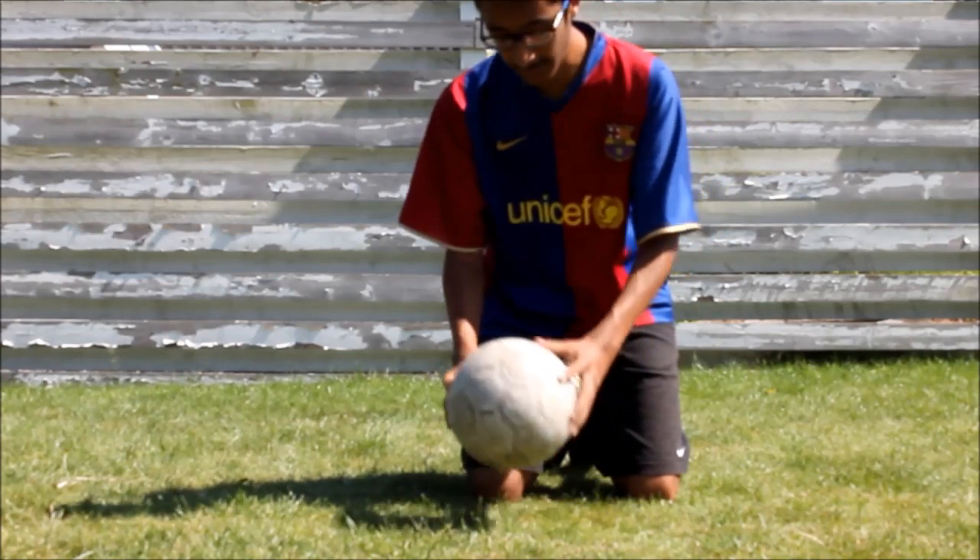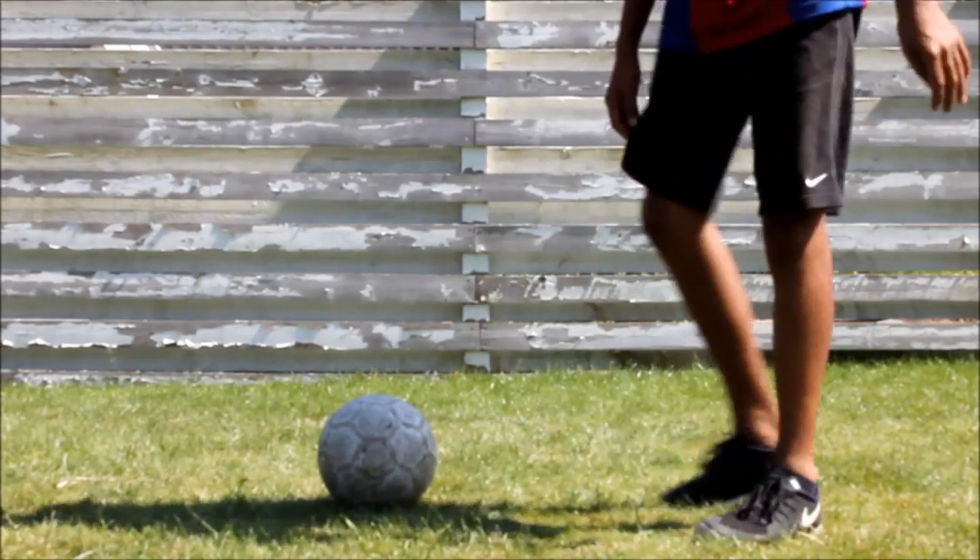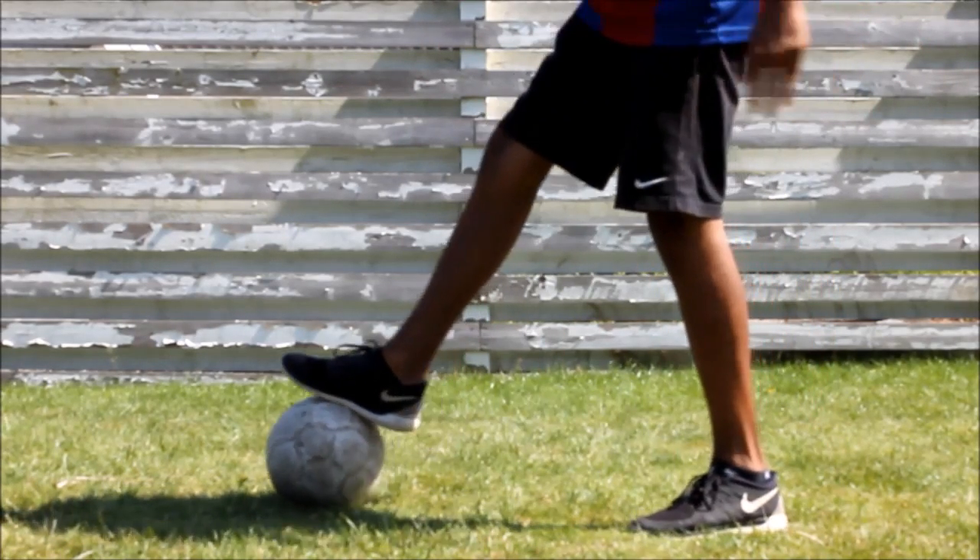Flick the ball up with one of your feet without using your hands — like this.